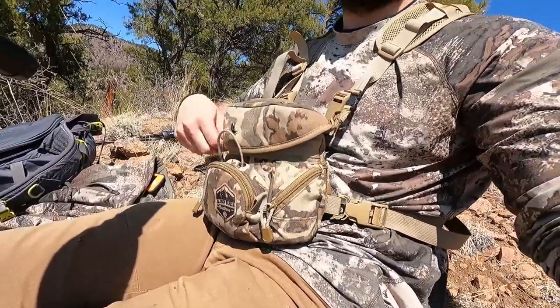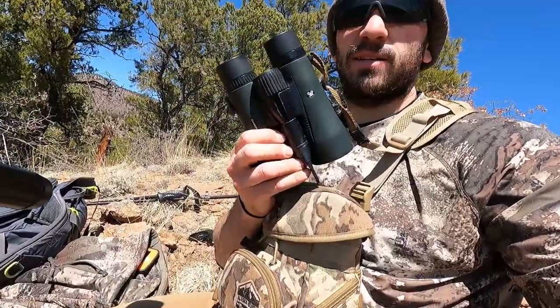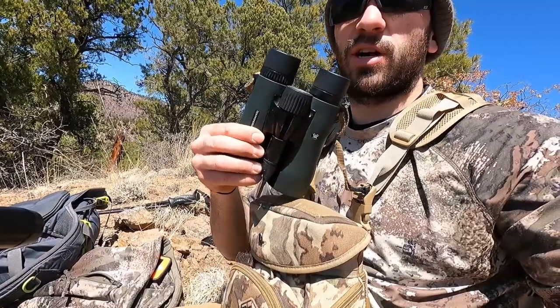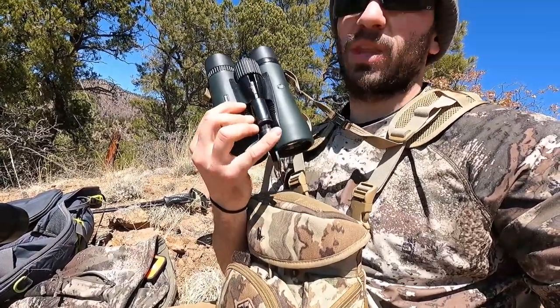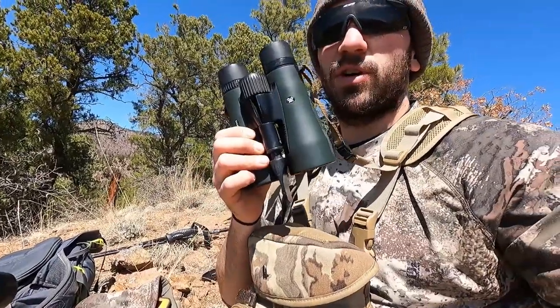And then obviously in the main harness — this is a set of Diamondback 10x50s. I've had them for a couple of years now. This adapter is just for a tripod, which I got right here. I've had these for two or three years now. I actually picked them up at a pawn shop — paid $110 for them. At the time I think they were selling for like $280 at Shields.